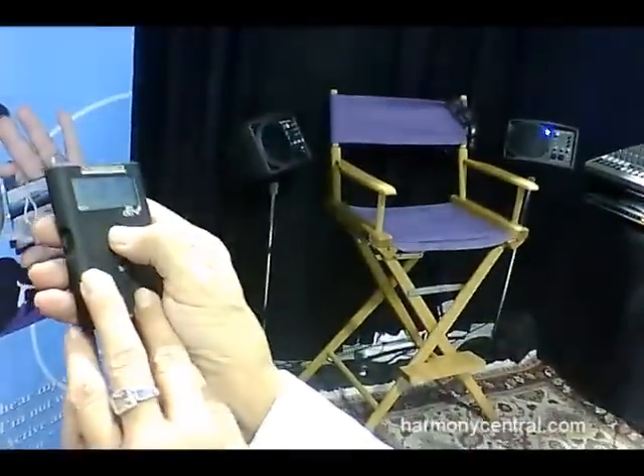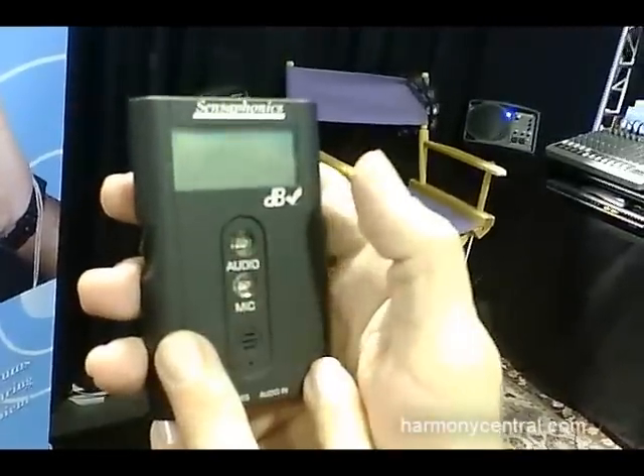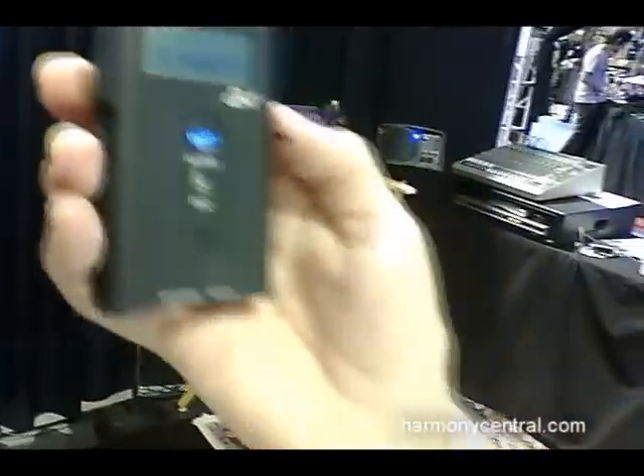You turn it on, and I want you to see what it says when it turns on. It says: 'Have you had your hearing checked lately? This year?'